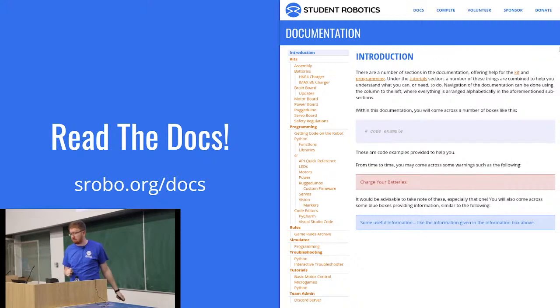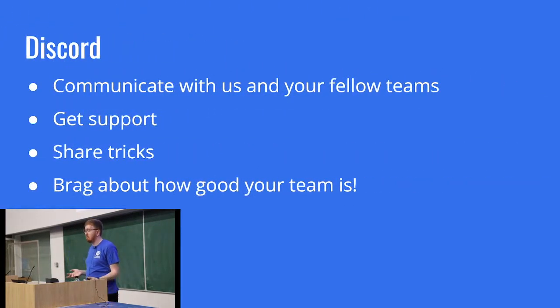Your team leaders will have had an email to join our Discord server, which allows you to talk in real-time with us, supervisors, and other teams — getting support, sharing tricks, and generally bragging about your team. If you're already in the Discord, fantastic. If not, your team supervisors will have the login details. If you're having any problems, let us know by email. We're going to be in Discord throughout all of today and hopefully throughout the entire competition, so we should be able to give fairly quick response times.